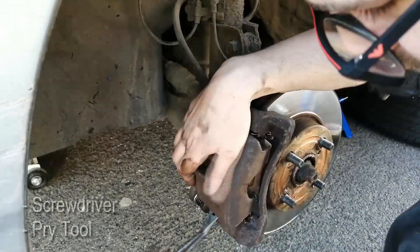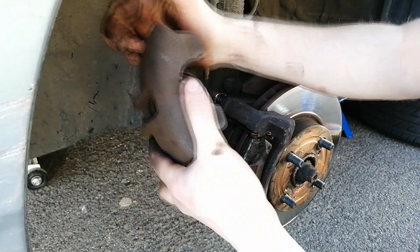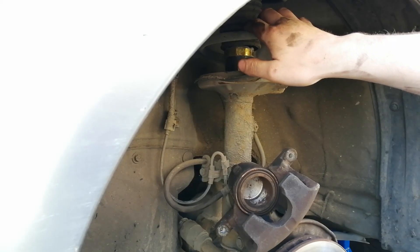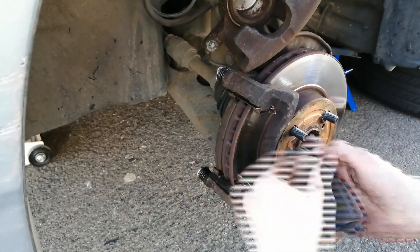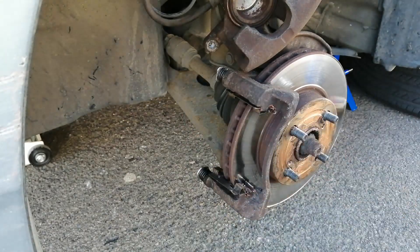Now we use a screwdriver or prying tool to pry the caliper out and we try to find a place to put it, making sure the brake line doesn't get damaged. You can also use a bungee cord or cable ties to hang the caliper on the spring, but in my case I'm just gonna leave it where it is. Finally we remove the brake pads. You may have to use a screwdriver to pry them out, but be very careful not to damage the disc.